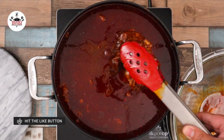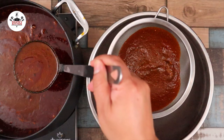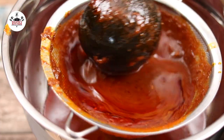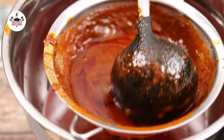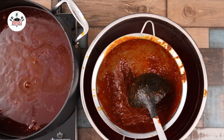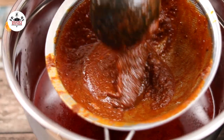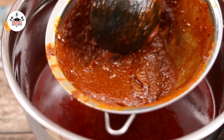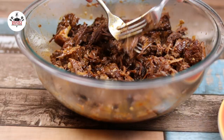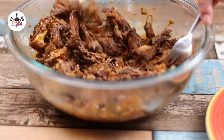Now remove the beef from the pot. For a clear broth, you want to run the consomme through a strainer. You'll end up with some leftover residue that you can discard. Now separate the bones from the meat and, using 2 forks, go ahead and shred it.